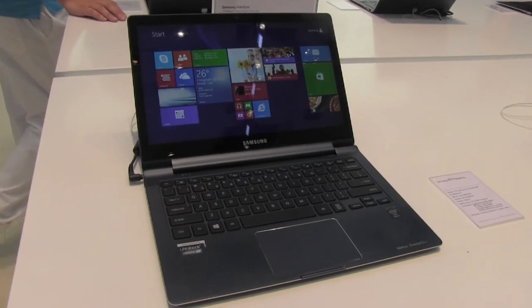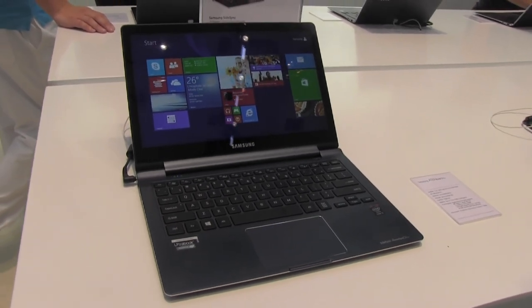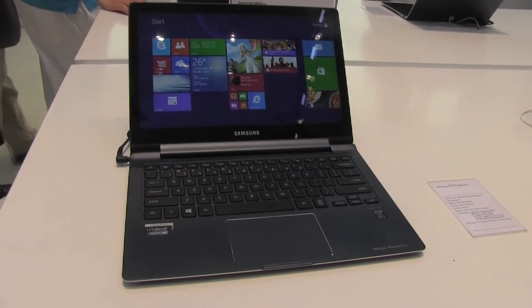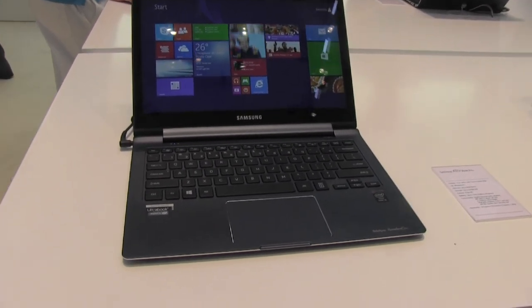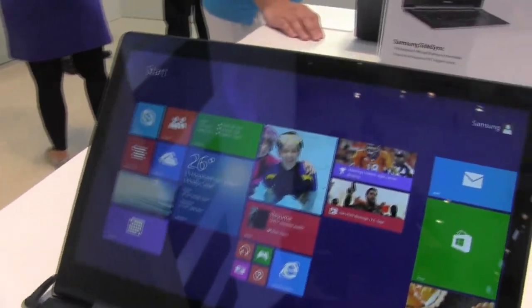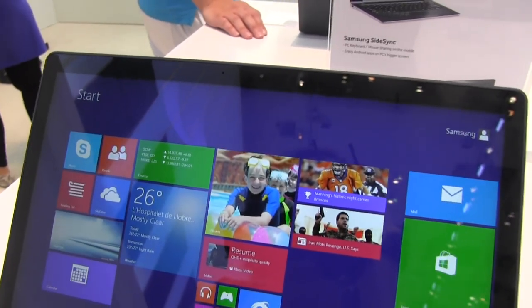Nicole Scott here from Mobile Geeks, and here we have the Samsung ActiveBook 9 Plus. This is actually a Core i series, 3 up to 7, with 8GB of RAM, 256GB SSD, and a 720p camera up top.